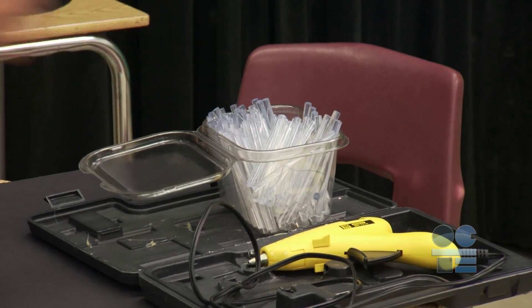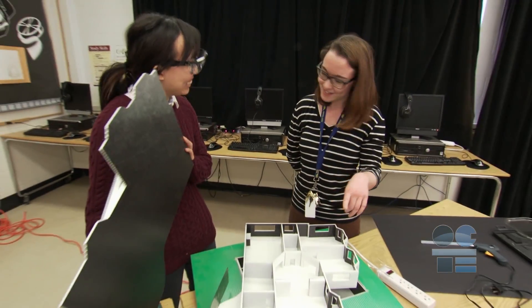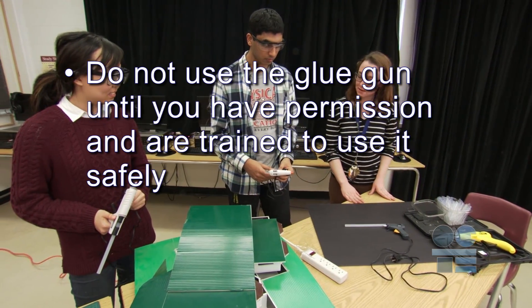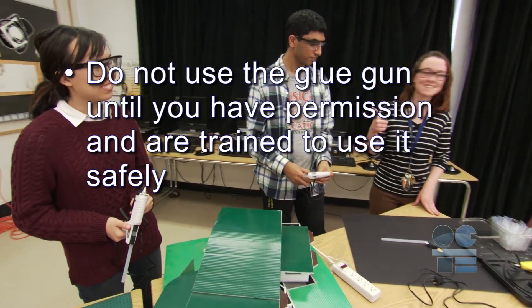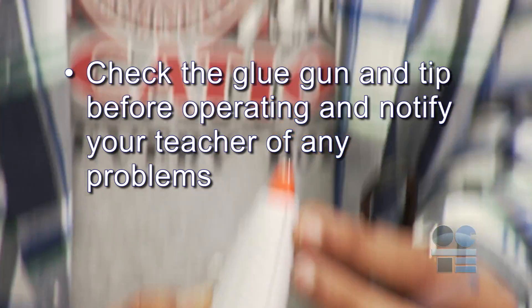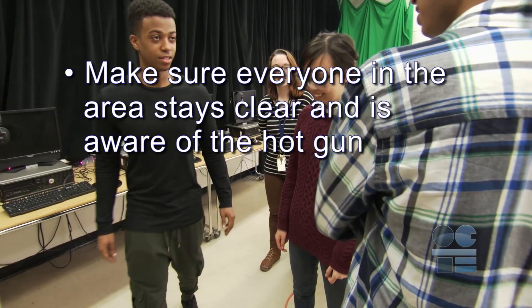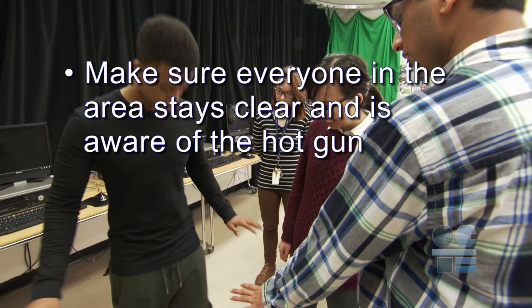Before storing your glue gun at the end of your task, ensure that it has cooled off, as storing a hot glue gun can pose a fire hazard. Put all your materials away and clean up the area to get ready for the next operation. Here's our tool safe review: do not use the glue gun until you have permission and are trained to use it safely. Check the glue gun and tip before operating and notify your teacher of any problems. Make sure everyone in the area stays clear and is aware of the hot gun.